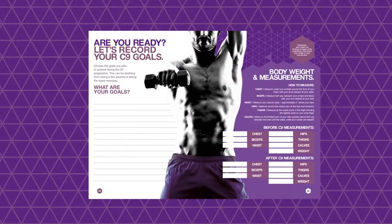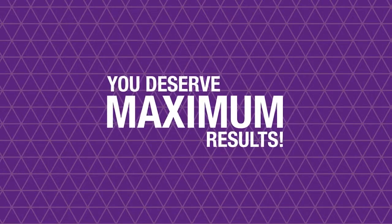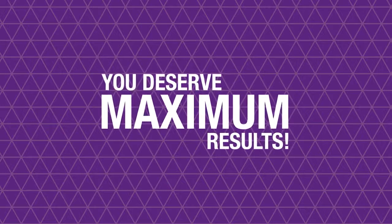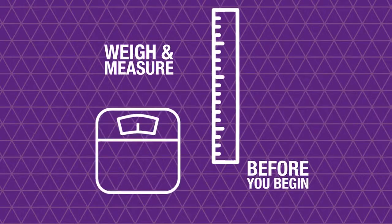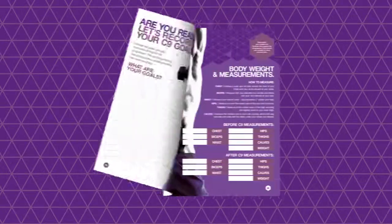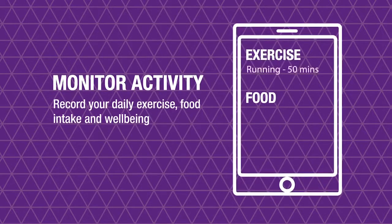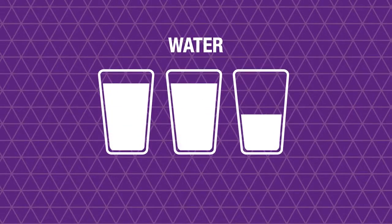The booklet has dedicated spaces for you to record your progress and take notes along the way. When you begin the program, you deserve maximum results. Weigh and measure yourself before you begin, record your measurements in the booklet, and calculate the difference at the end of the C9 program. Record your daily exercise, food intake, and how you feel while on the program — noting down your progress will help prevent you from deviating from the C9.